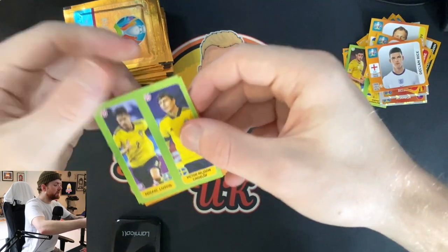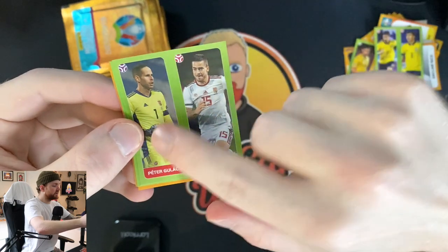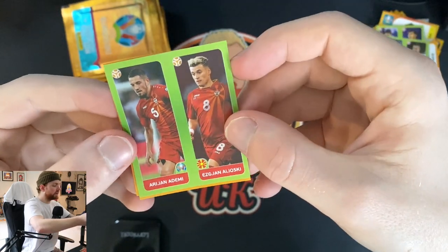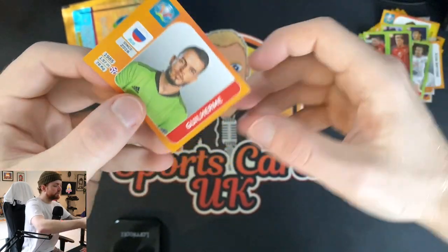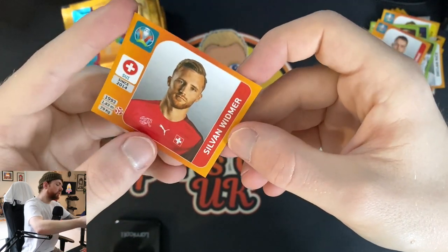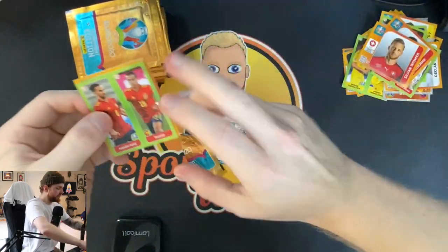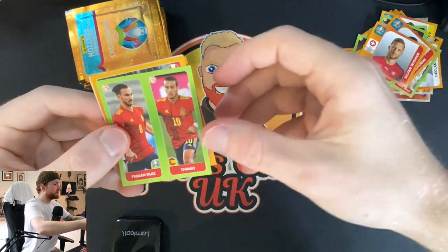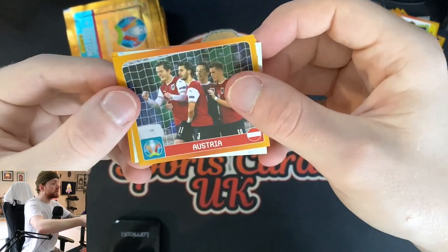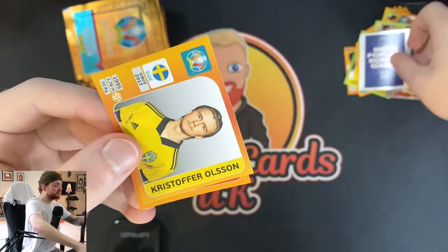We've got Lindelof and Alistig, Botka, and Gulasci — I think he's the Leipzig goalkeeper. Ademi, Alioski, Guilherme, and Widmer. I'll have lots of fun sticking these in later on — put a documentary on, that's what I like to do. Fabian Ruiz and Thiago — what a signing Thiago was. Austria. We've got a sign for an equal game — I do very much like that. A cool sticker. Christopher Olsen and David Sieger.